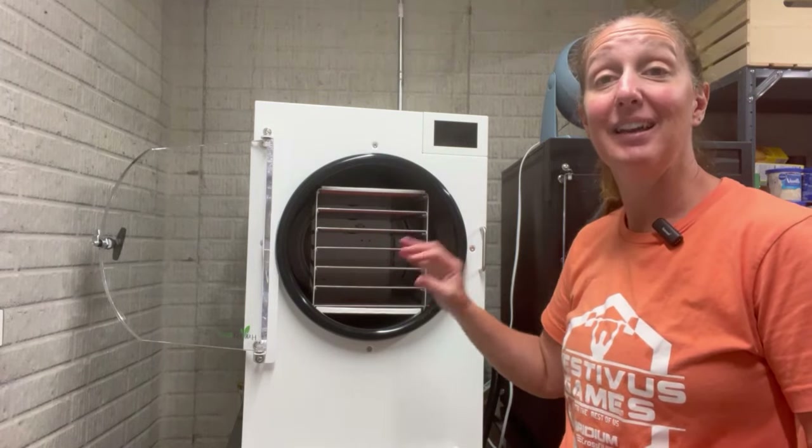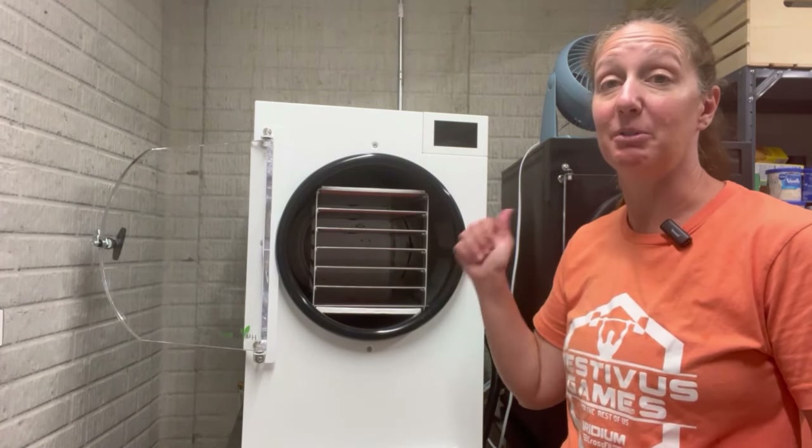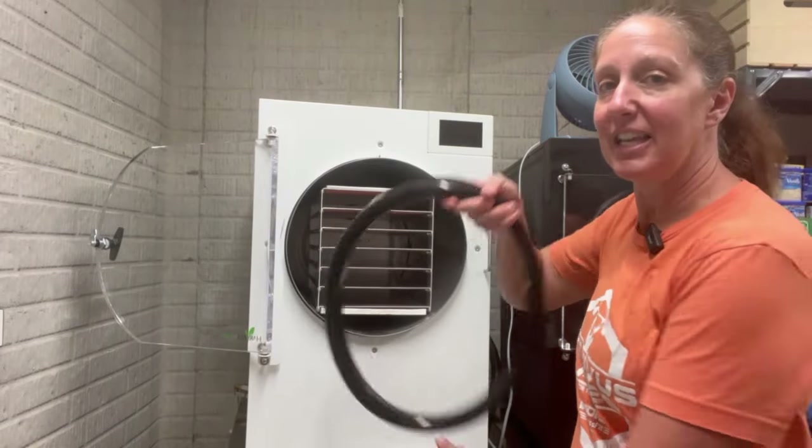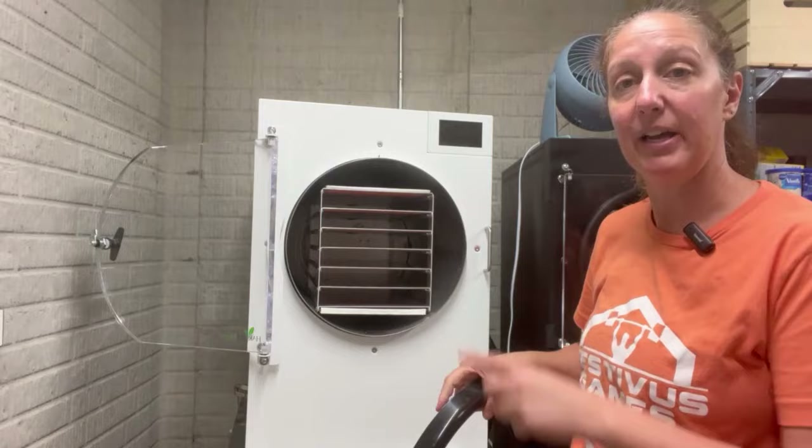We've had that successful bread run. Next step is to do a good deep clean before we do that first load of food, so I'm going to go ahead and take off the gasket, then we'll go ahead and remove the rack.